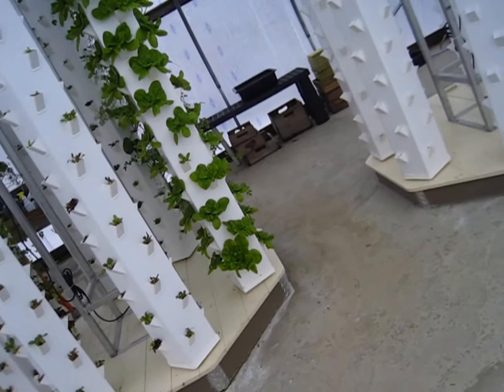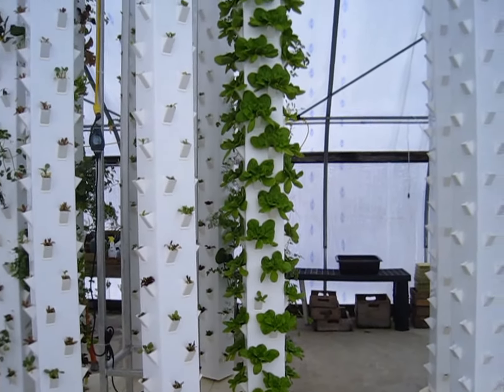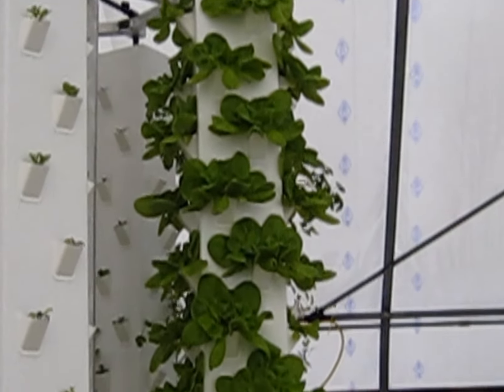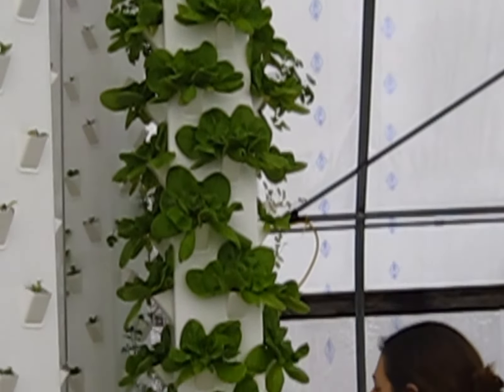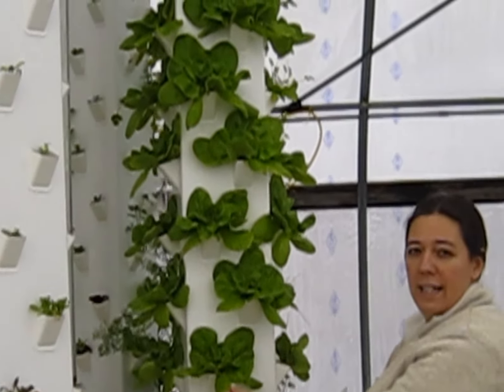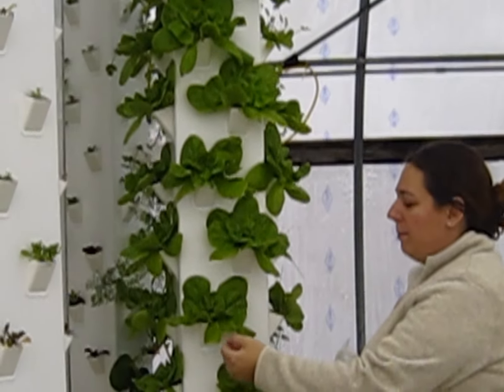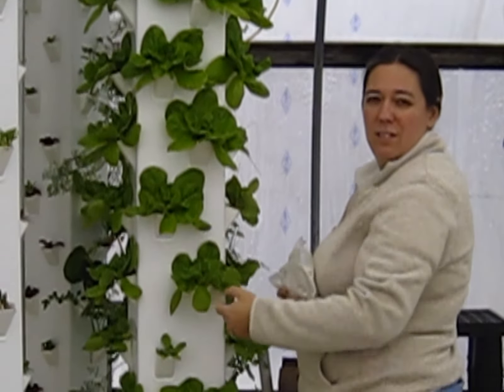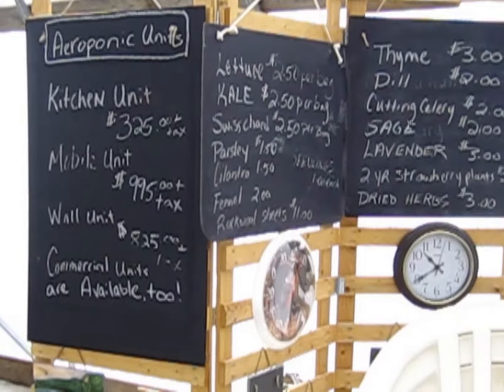What kind of plant is that? That's not kale — that's lettuce. That's a special lettuce; it's called Butterhead lettuce. It's a Johnny Seeds variety called Rex.